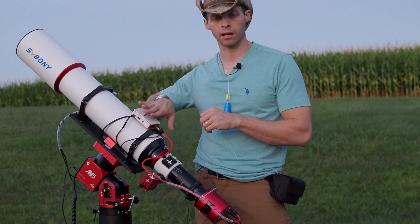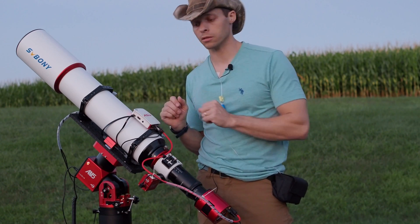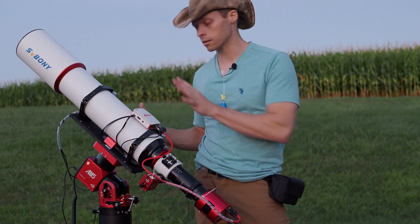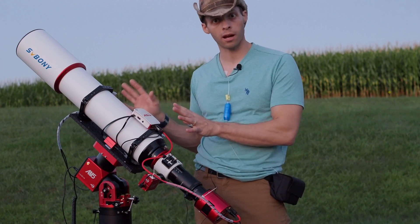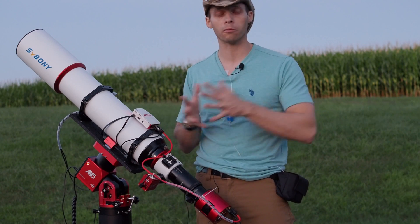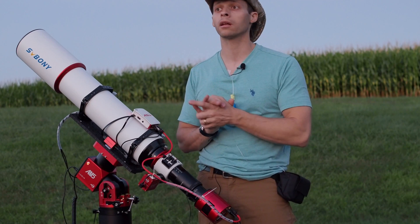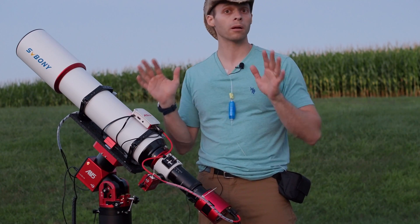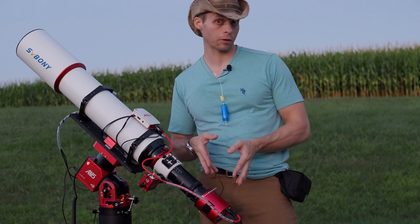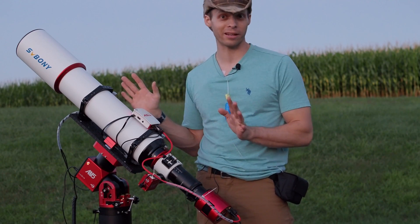I will probably put an ASI Air Plus mounted down on the rail somewhere just to keep the weight low, because I really like having no counterweight on this thing. The AM5 does a fantastic job of handling this scope without any counterweight — that was a question a couple of my readers asked, so I wanted to confirm that. I've tried it with and without the counterweight, and guiding is superb both ways. If you're shopping for a duo, this is a great match — a match made in heaven, actually.